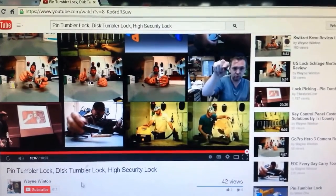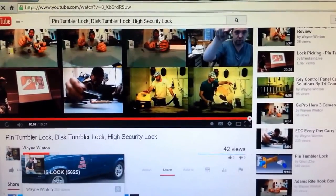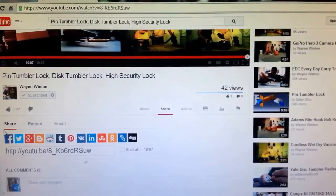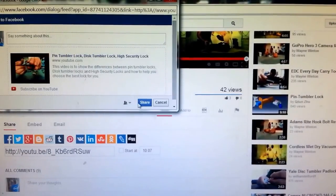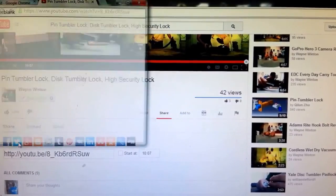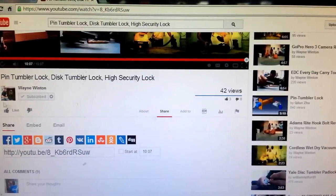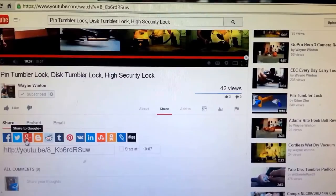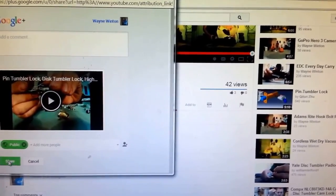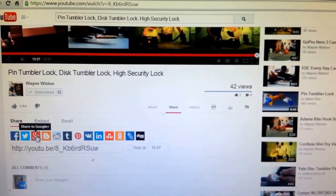All righty guys, this is the end of the video. A couple ways you can really help me out: go ahead and make sure that you subscribe — click on the subscribe button right there — and then come down here and share this video on Facebook, Twitter, and any of the other social media platforms that you are a part of. This helps other people find my videos and helps my videos gain views, which in turn helps me provide more videos to you with good information about security and the latest in technology.